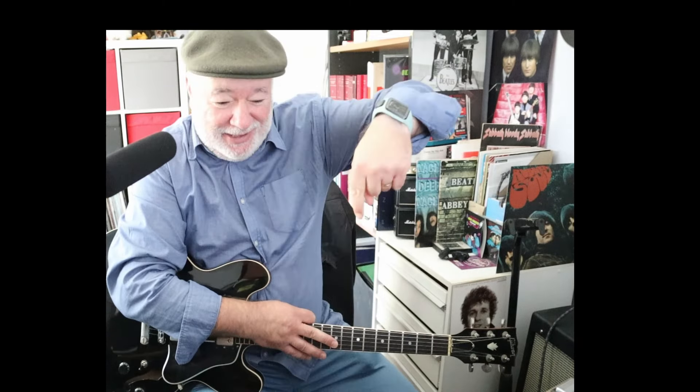G'day, Joey here, having a look at — yes, that was the intro to Don't Dream It's Over by Crowded House, written by Neil Finn.